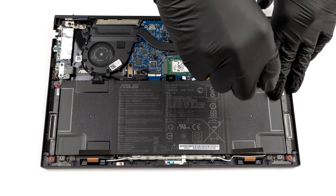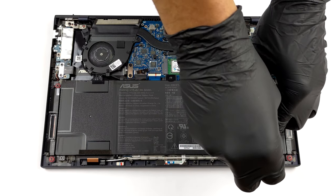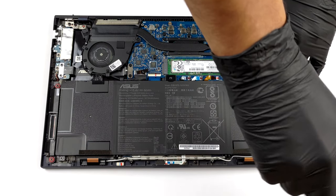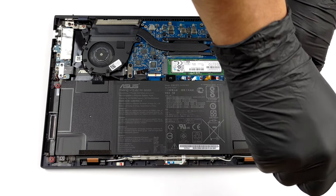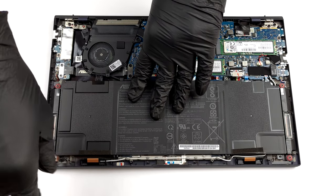If you need to take it away, first remove the connector from the motherboard. Then undo the four Phillips head screws that hold it to the chassis.